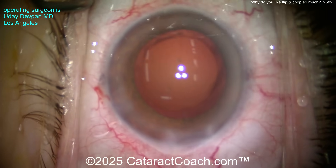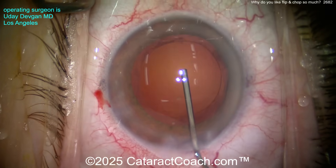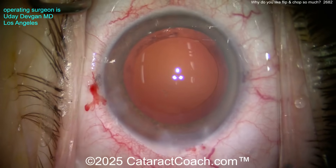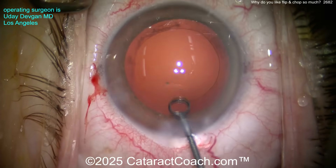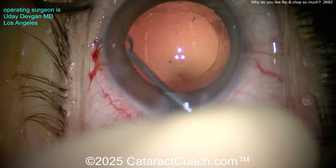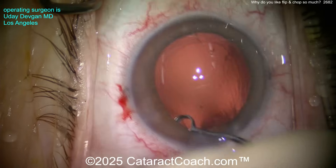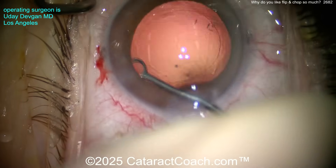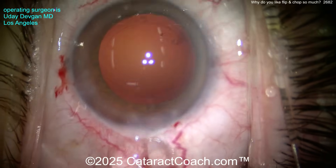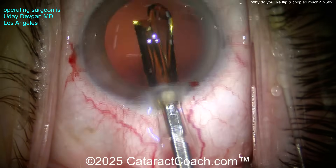Now you have a nice, clean, empty capsular bag. We'll fill it with our cohesive viscoelastic and polish up that capsule a little bit too. You may be thinking the rhexis looks too big, but I'm going to show you it's not — remember, this is a hyperopic eye, so it's not a very large white-to-white. Here's the capsule polisher — just clean off some of those lens epithelial cells. Even if it doesn't prevent PCO, it reduces the inflammatory load from lens cells and lens proteins. Here comes our single-piece acrylic toric monofocal lens going into the capsular bag.